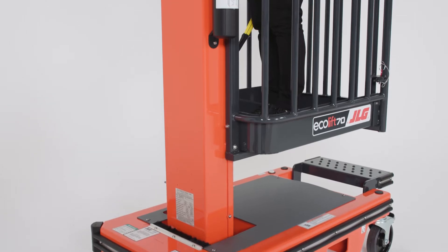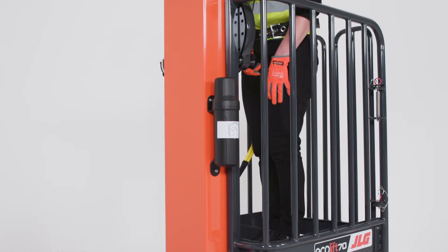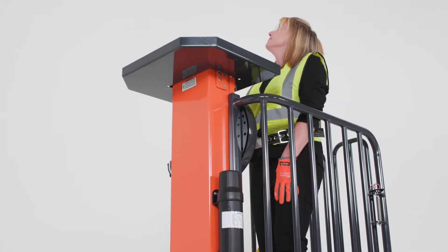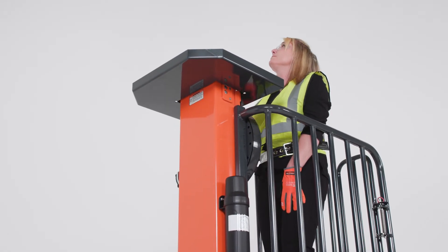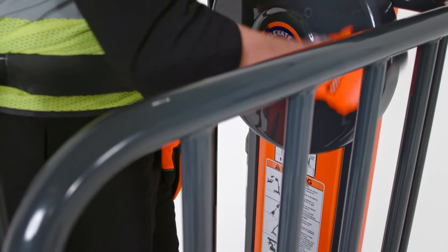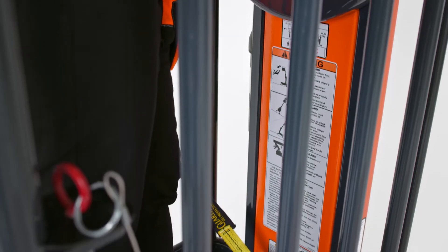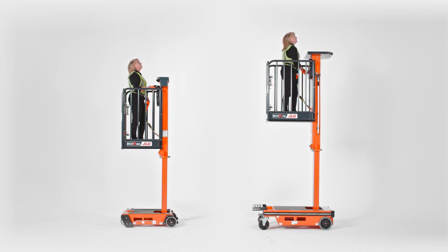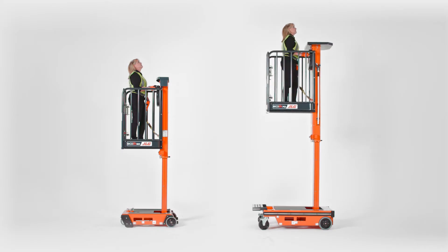The Ecolift 50 and 70 use a patented stored power system. Inside the machine, there's a pressurized cylinder that allows operators to elevate with minimal effort by turning the hand crank. Turning the hand crank is effortless and it takes very little time to achieve full height — the Ecolift 50 reaches full height in about 11 seconds and the Ecolift 70 gets there in about 15 seconds.